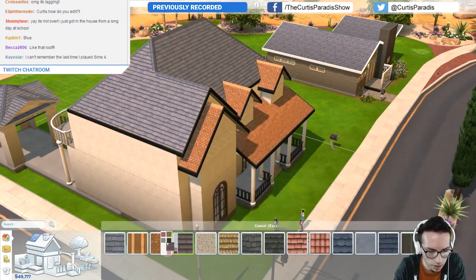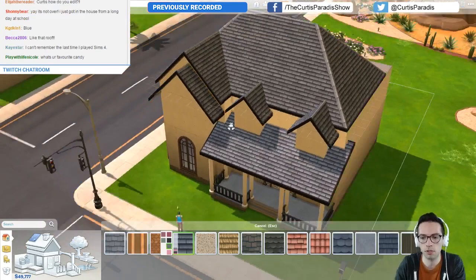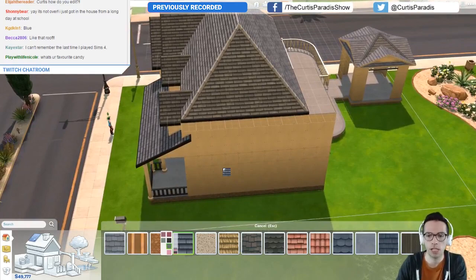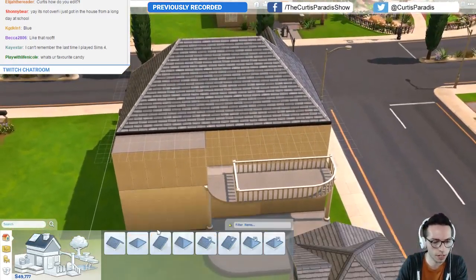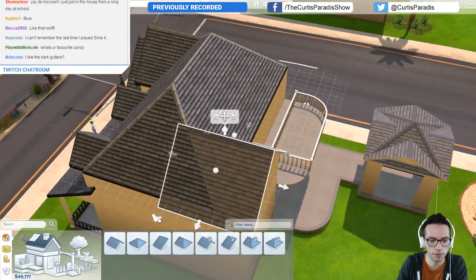Maybe we'll go with something like this — can I find like a blue? This isn't too bad. Yeah, it's kind of close to what I want, kind of sorta. All right, so then on the back side we want sort of the same similar idea where it's got the hip roof concept, and we'll have to get rid of that.